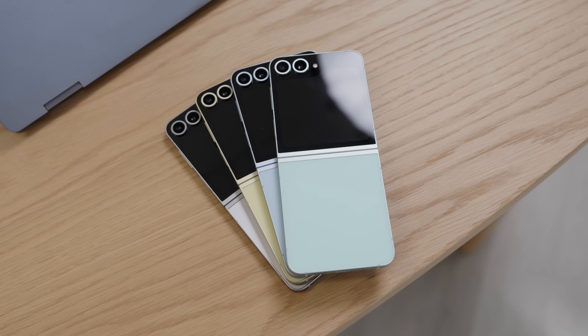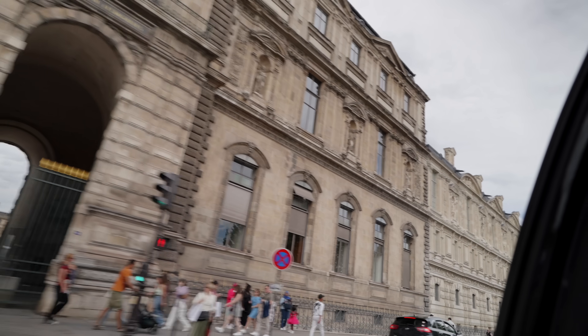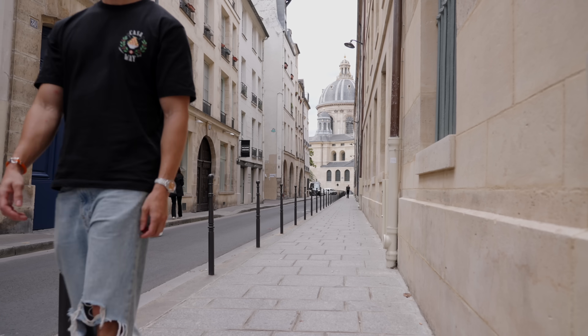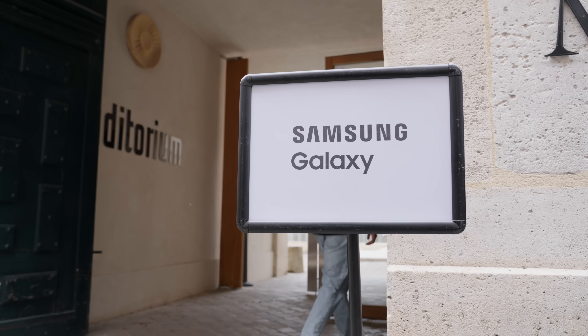If you want to check out my previous video on the Fold 6, I'll leave a link. I'm actually in Paris filming my full review, testing it out and using the camera in the real world. If you want to see a vlog highlight, let me know what you want covered and what color you're ordering. Get the mint — be funky, be cool — and I'll catch the rest of you in one of my next vids. Peace.